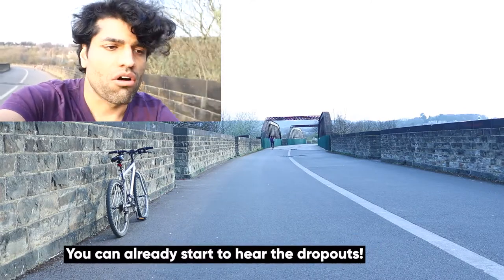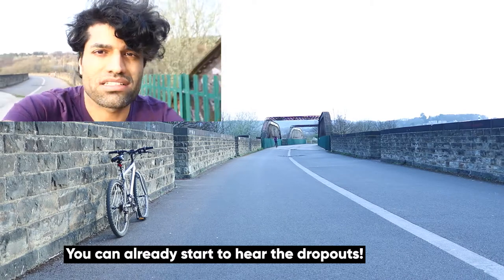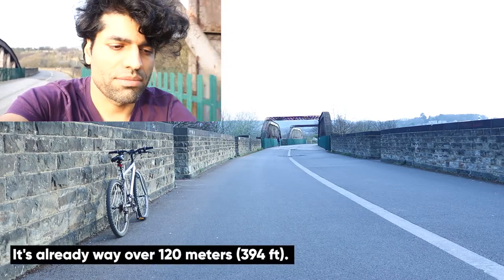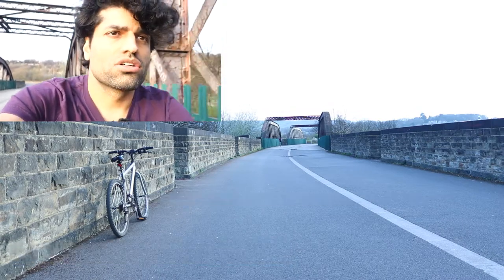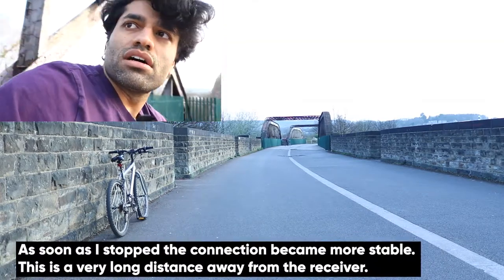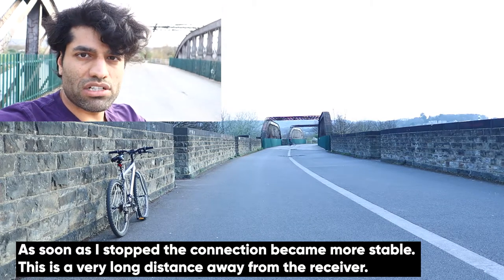If you get too far away, obviously it will not be visible on the camera and there is no sense of going any further. You could still use the camera and get a shot like that even though it's far away. It is definitely more than 120 meters.